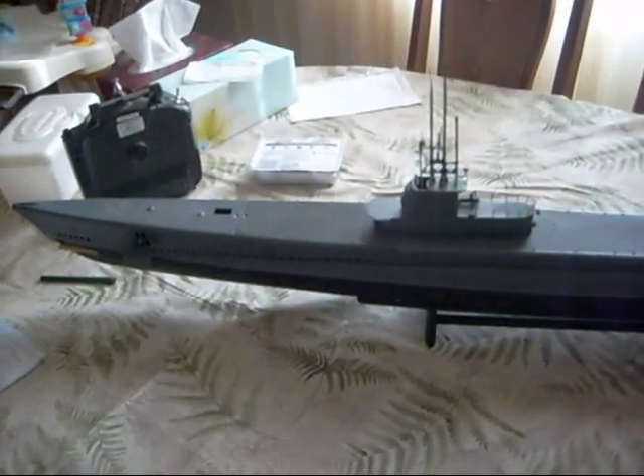It still needs to be detailed, finished, and painted. The torpedoes are nothing but brass pipe, soldered at the end. I have been able to fire these things at three-quarter pressure about sixty feet. Anyway, if you have any suggestions or comments, send me an email — thank you.